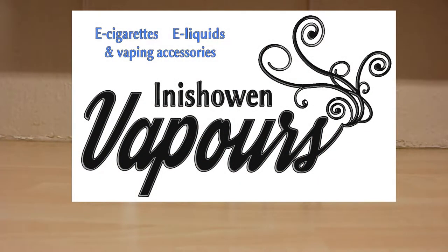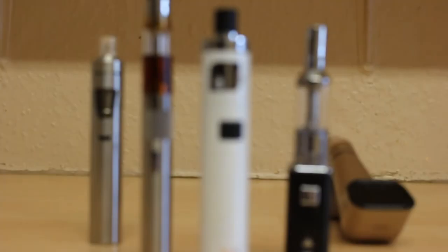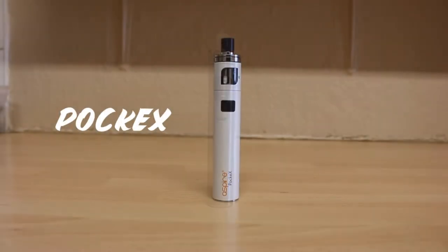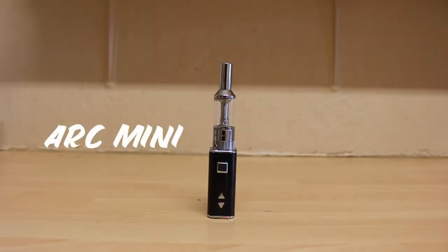Hi, Mark here from Minisho on Vapors. Today in this video I'll be showing you how to replace the coil in each of the following devices: the Tornado, the all-in-one device, the POC-X, the Elitar pipe, and the ARC-4 slash ARC-Mini.